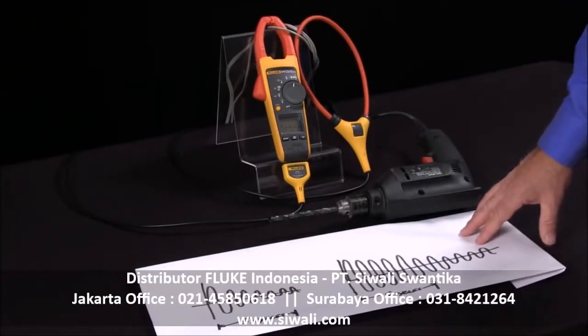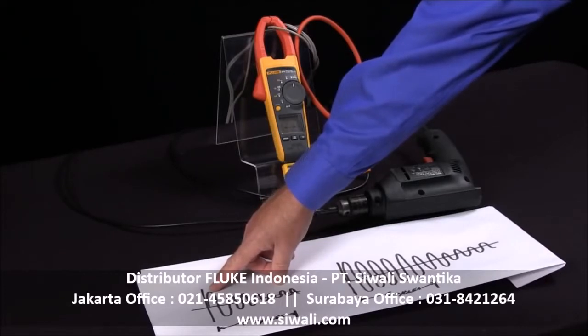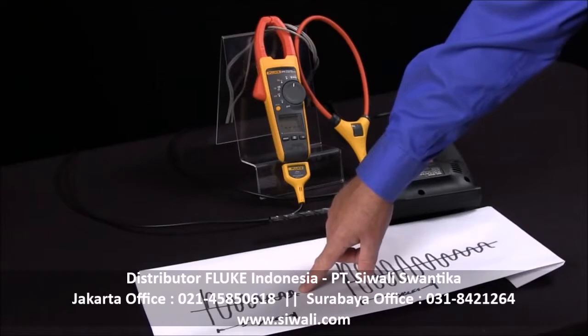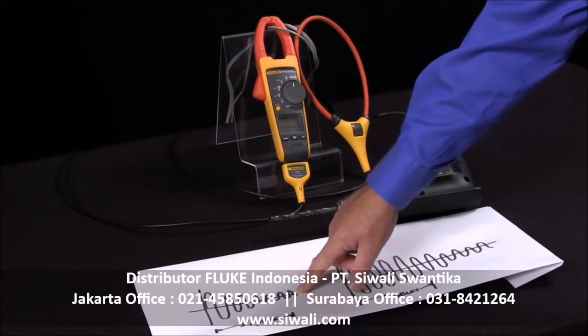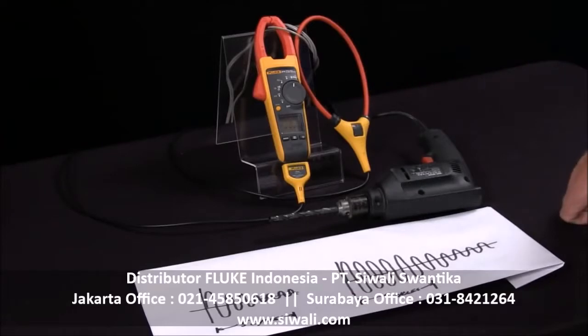Fluke has a unique design in that we don't capture the first peak that we see with the amps. We actually integrate it over 5 cycles. This gives you a truer measurement of your inrush current, which is more accurate than just doing a fast peak measurement. That is how we measure inrush current with the Fluke 375 or 376 current clamp.